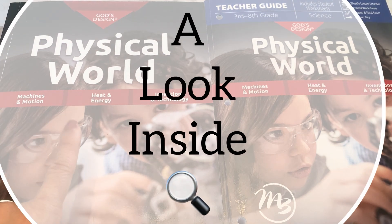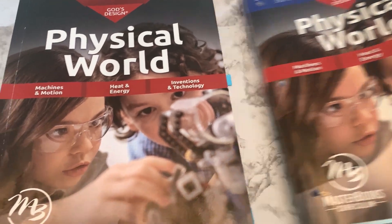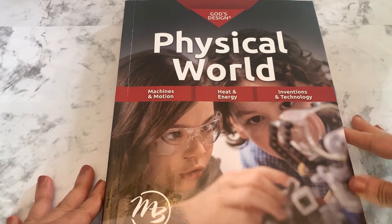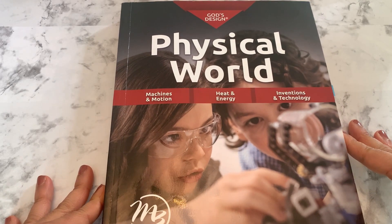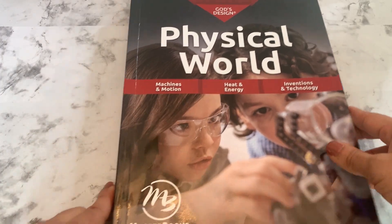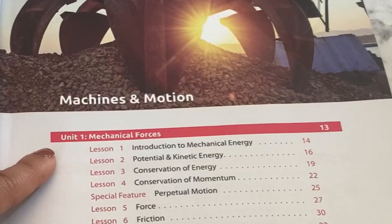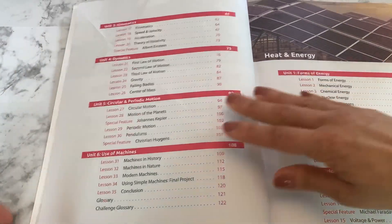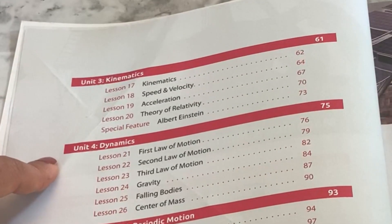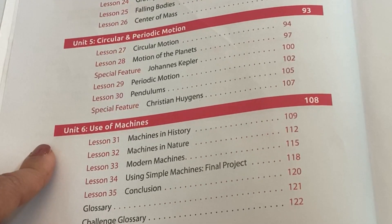Now I'm going to show you a look inside the student textbook. This course is made up of three sections: Machines and Motions, Heat and Energy, and Inventions and Technology. When you open up the student text, you see the index. The first section is Machines and Motion: Unit 1 is Mechanical Forces, Unit 2 is Simple Machines, Unit 3 is Kinematics, Unit 4 is Dynamics, Unit 5 is Circular and Periodic Motion, and Unit 6 is Use of Machines.